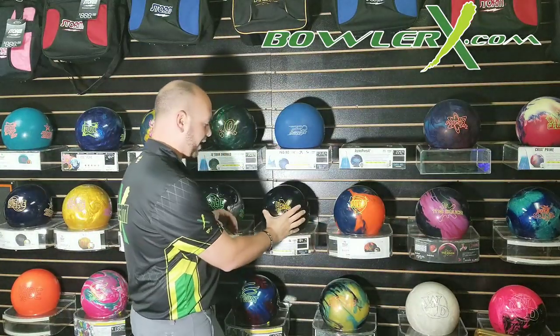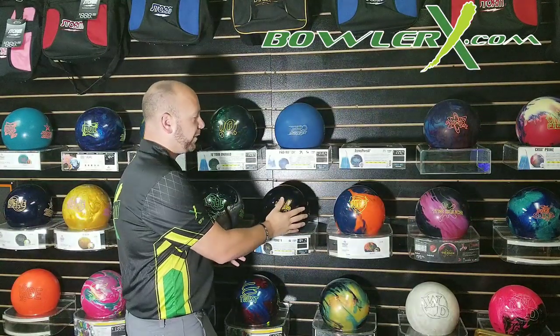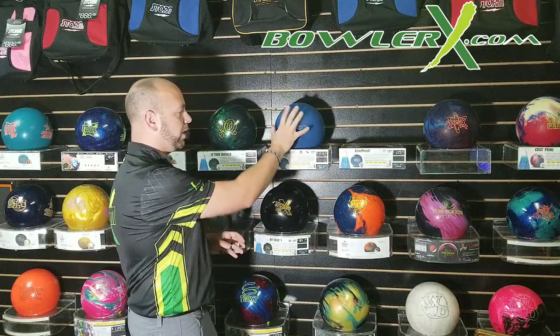There are shinier solid cover stocks, like this High Road X, which is a solid reactive cover stock that they did shine up. You can shine these bowling balls and get different reactions out of them. You can take a true cut pad or any type of Abralon pad and change the surface to make them hook earlier or later, depending on what you want to do. That solid type cover stock is going to be best if you're seeing more oil on the lanes and having a hard time getting the ball to make its motion.